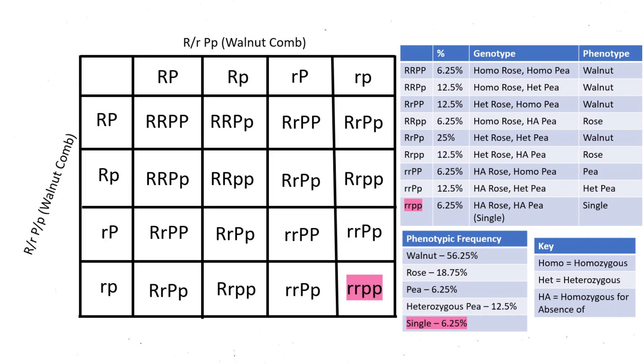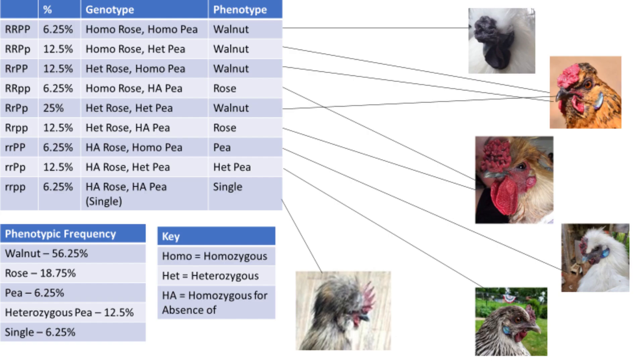And lastly, 6.25% of the offspring from this cross should be homozygous for the absence of both a pea comb and a rose comb — genotype rr pp — and therefore would have a single comb. As you can see from all the genotypes and corresponding photos in this pairing, you can expect to see loads of variation in this cross.